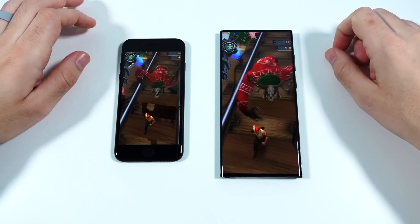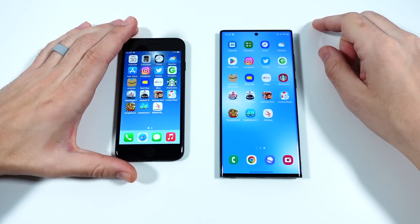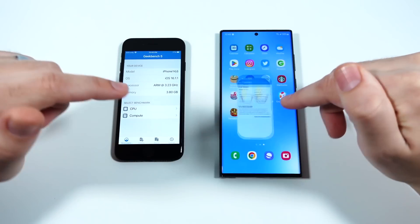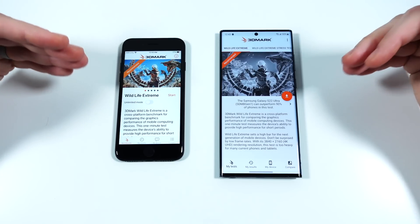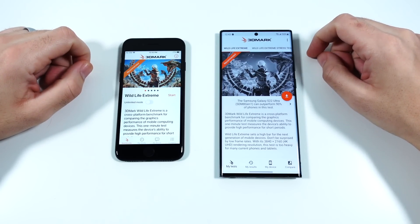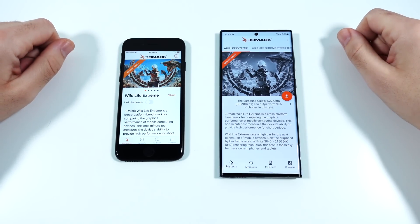It looks like the SE performs just about as fast as the S22 Ultra. However, it doesn't have nearly as much RAM, so when it comes to serious usage and productivity usage the Samsung is a faster phone. Going into 3D Mark Wildlife — you could see pretty close. Overall, for about $300 versus $1,000, you're getting about thousand-dollar performance on that phone on the left.